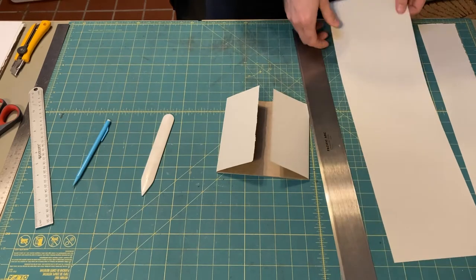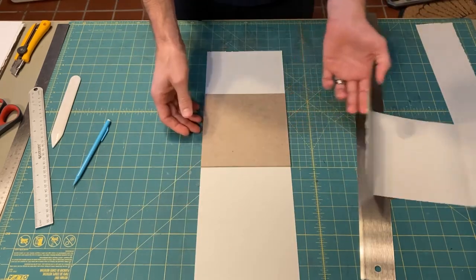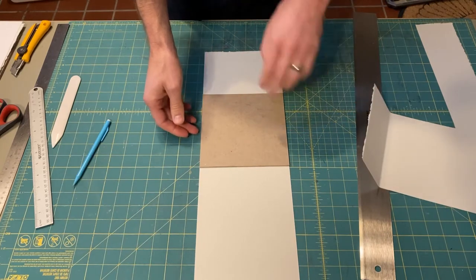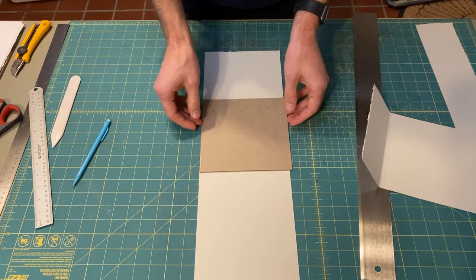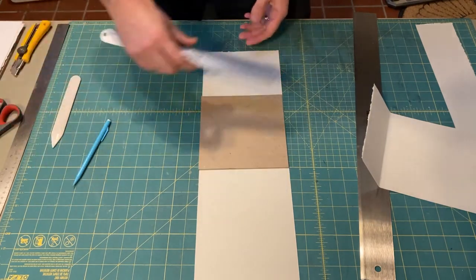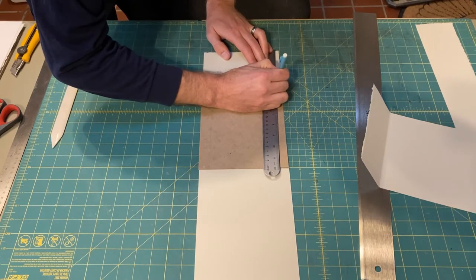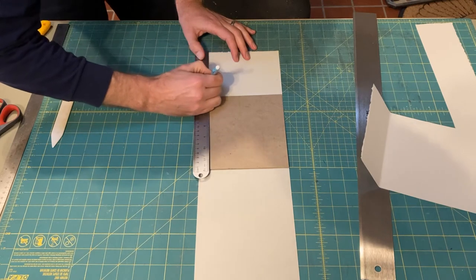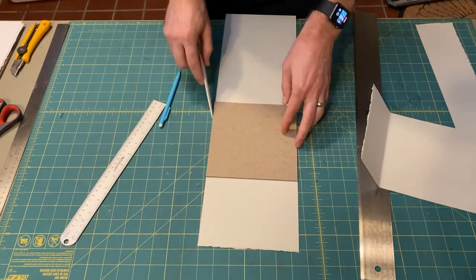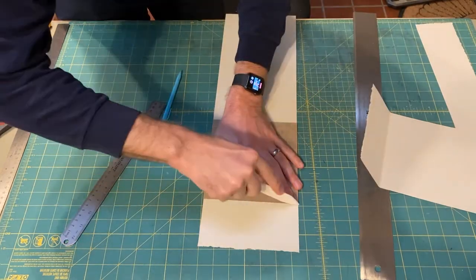Now we're going to take this other strip of paper and do the same thing going the other direction. You can see that the board width lines up with the width of the paper, whereas before it was the height that was lining up. Even though this almost looks like a square, it's not quite. So I'm going to mark about three and a quarter — maybe close to three and five-sixteenths on this one — basically half of the height of the board. Let's see that the edges of the board are lining up with the edges of the paper.